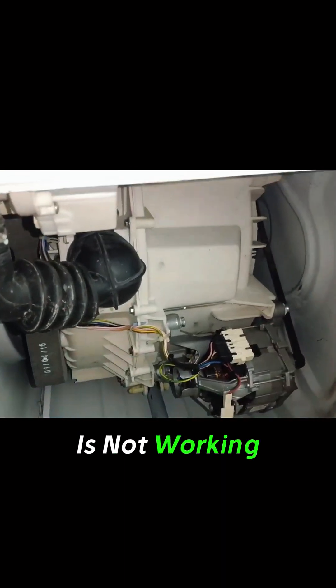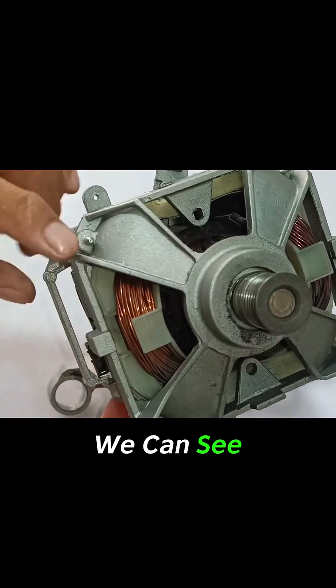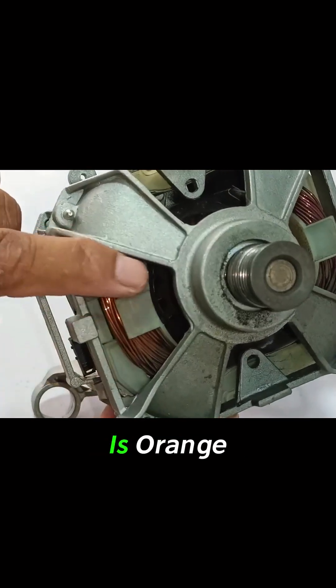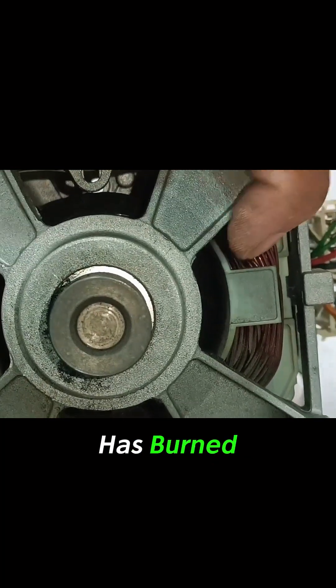So I think its motor is not working. Now I have removed the motor from the washer. We can see prominently that the stator winding on the left side of the motor is shiny and orange in color, but the winding on the right side of the motor has burned and turned black.